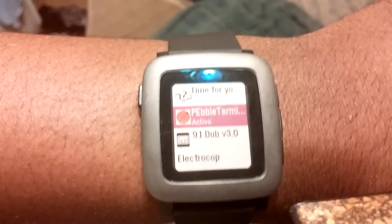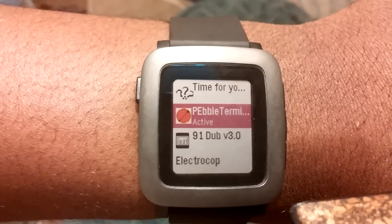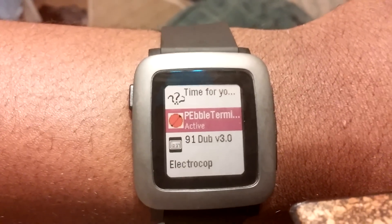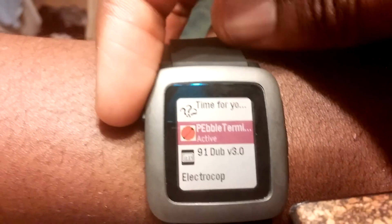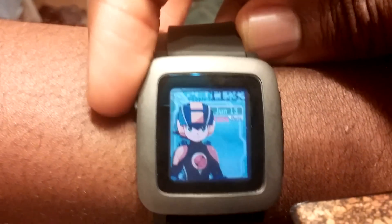Alright, hey guys, today I'm just going to give you a little preview of my watch face for the Pebble Watch. It's a Mega Man NT Warrior slash Battle Network slash Rockman EXE watch face. I'll show it to you guys right now.